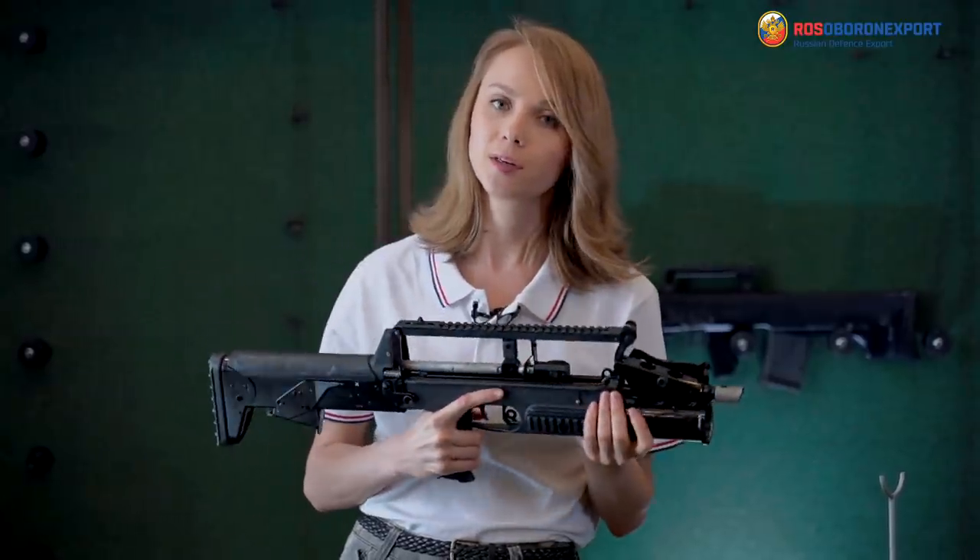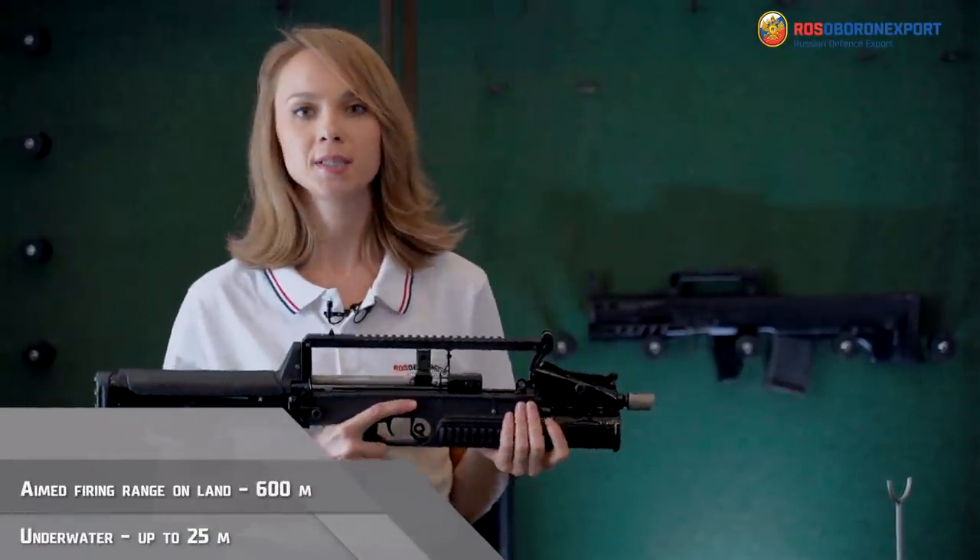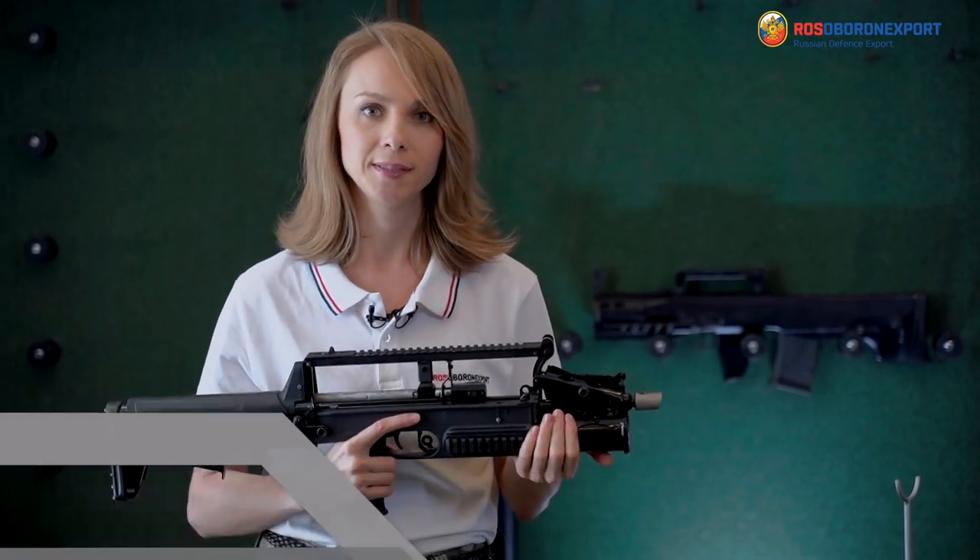Aimed firing range above the ground is 600 meters. Underwater, it is up to 25 meters.